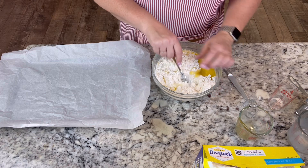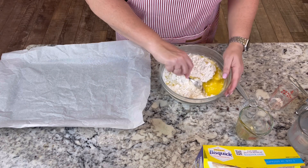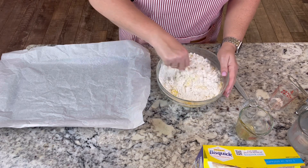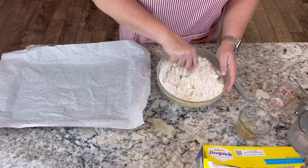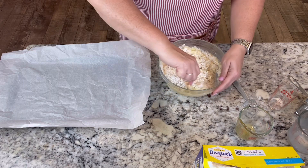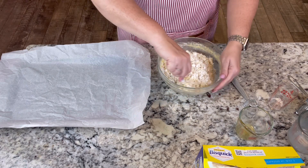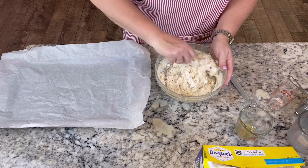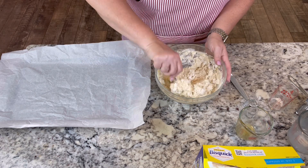I do have parchment paper on my sheet pan. I'm going to get my oven preheating to 425 degrees and they're going to bake for 15 minutes. This is super easy but so yummy — people have no idea that you've used Bisquick to make this.